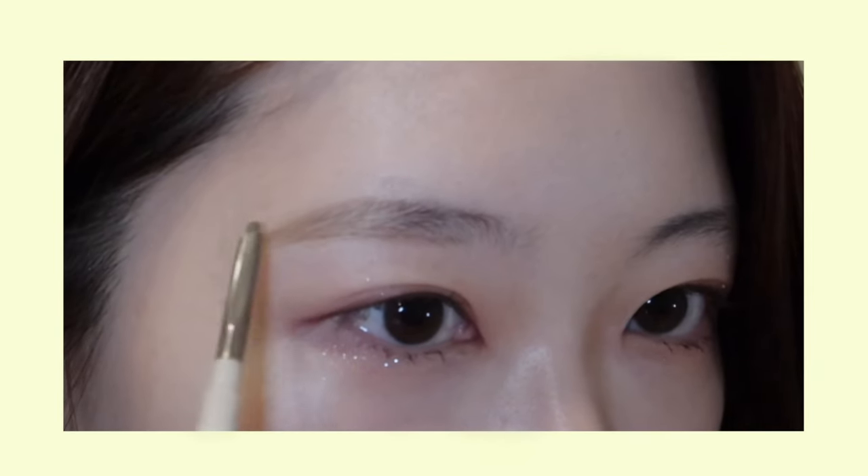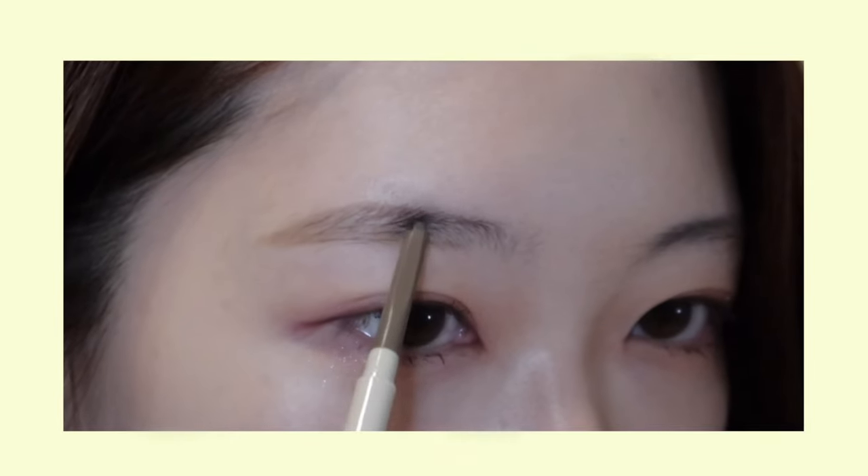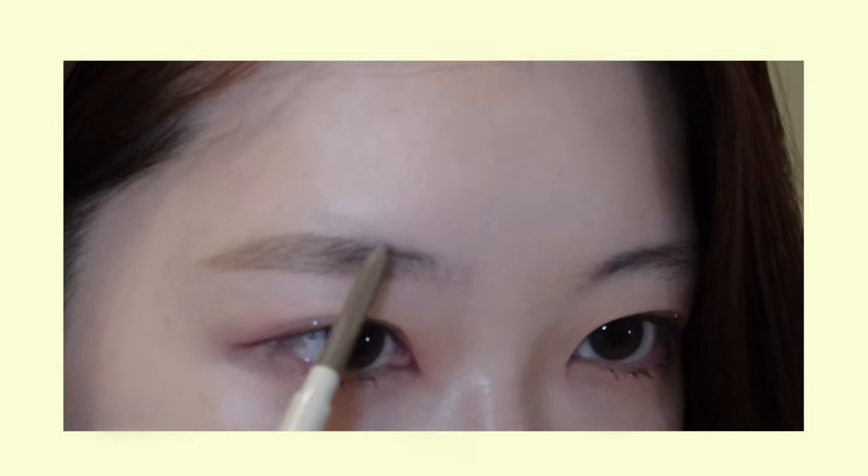Now I'm going to shape my tail, and this is crucial to achieving semi-arched brows. I'm going to round the tail so that it slightly arches and fill in the peak.